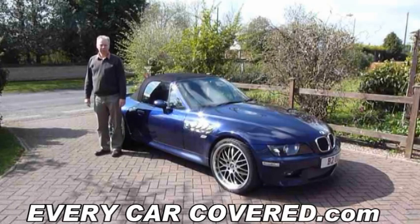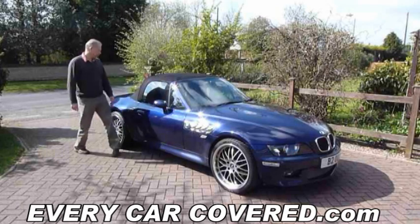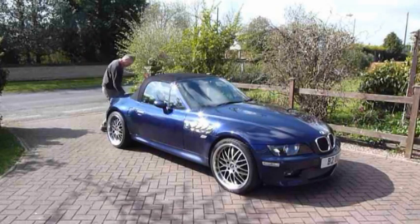Hi, my name is Simon from everycarcovered.com. Today we are going to show you how to put a car cover on a car.